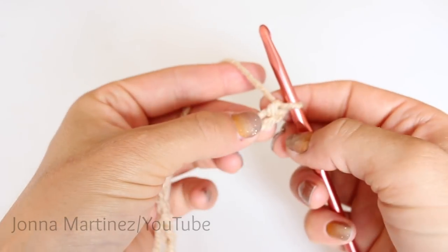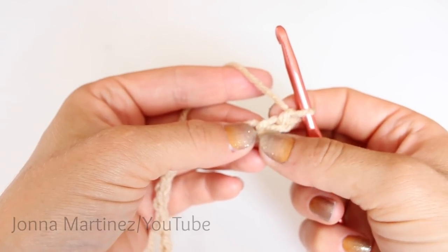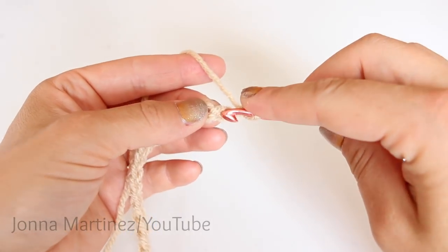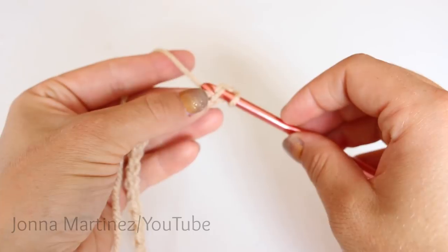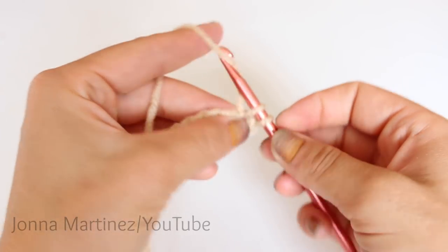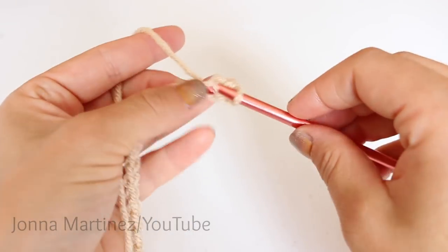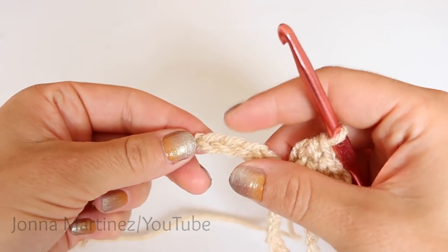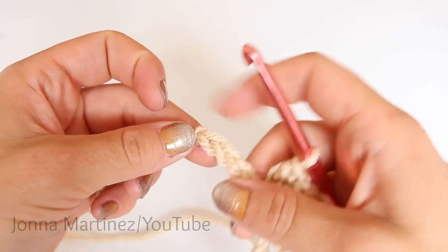In order to do that, we are going to single crochet into the second chain from hook right here. This loop on our hook never counts as a chain. So we're going to single crochet: insert your hook, grab your yarn and pull up a loop. We have two loops on our hook, yarn over, and pull through both loops for a single crochet. Now go ahead and continue single crocheting all the way down the chain, and once you get to the end, pause and I will show you how we turn this corner.